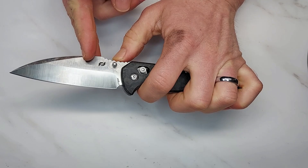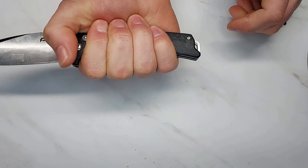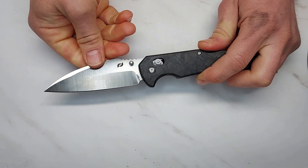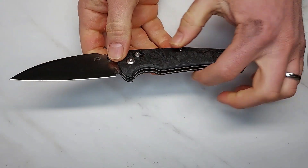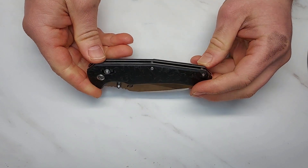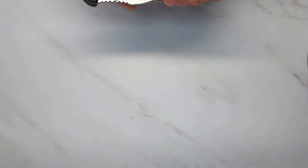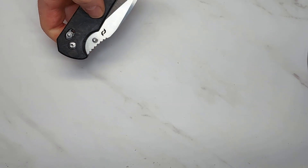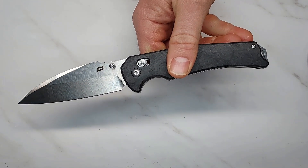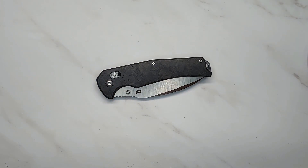The jimping on the back of the blade is sharp — it digs into my thumb and isn't comfortable. The handle is nice and comfortable, I love the blade shape, it locks in my hand nicely. As a utility knife they didn't make the stock too thick or too thin — there's a lot that's kind of just right. But the quality control is literally the worst I've ever seen. The detent is very weak; I can flip it open just by tilting my hand, which in some areas is a legal issue.